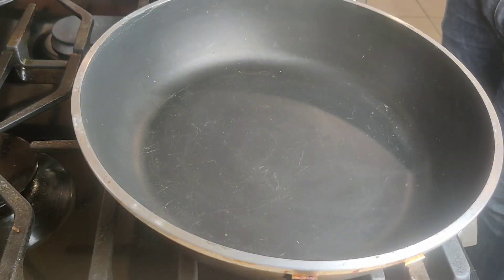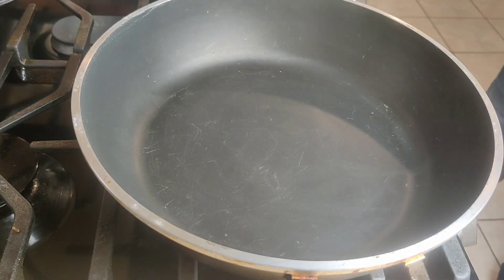Welcome back to another amateur chefings video. Today we're making pull-out cheesy garlic bread, and we're going to top it off with some bacon as well. First thing we're going to want to do is to make our garlic oil.